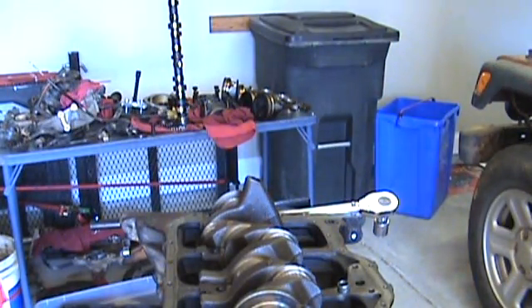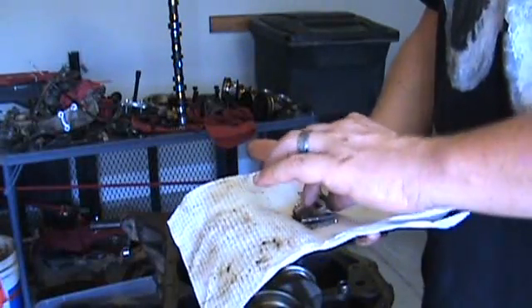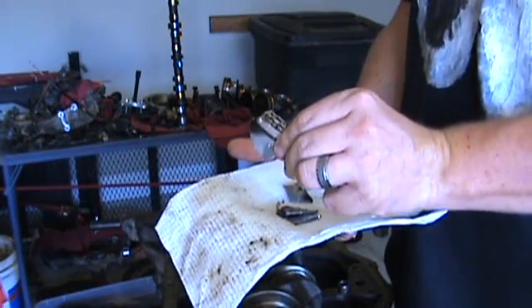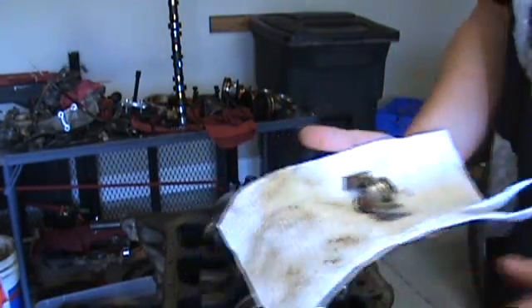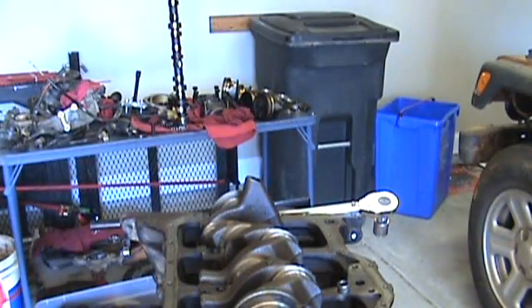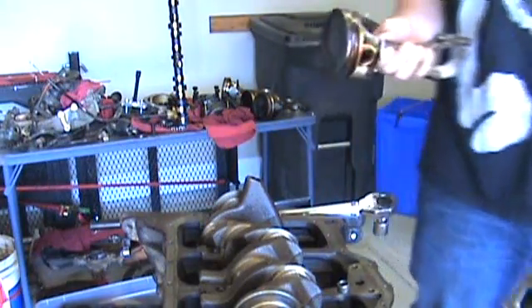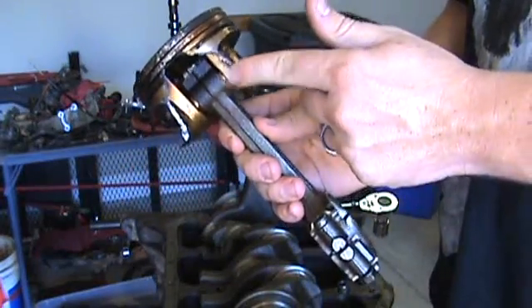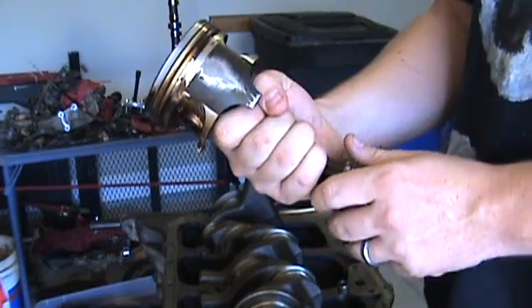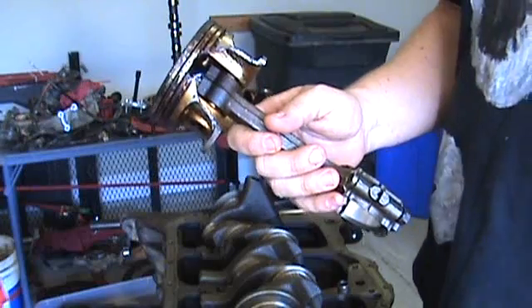The rebuild is due to piston failure. I was driving home from work one day, it started knocking. I parked it, dropped the oil pan, and found pieces of the skirt from the number two piston. You can see from looking up inside the engine what was broken. I pulled the engine out and here it is — the number two piston, broken. It's supposed to come all the way down, but instead it looked pretty gnarly.